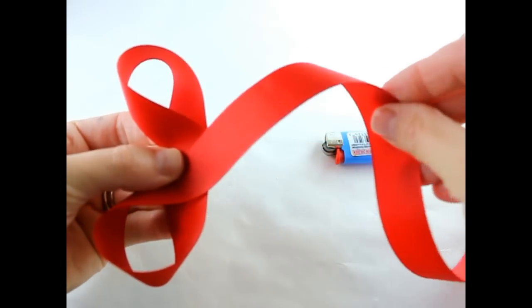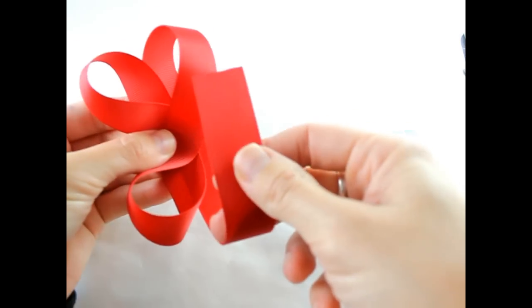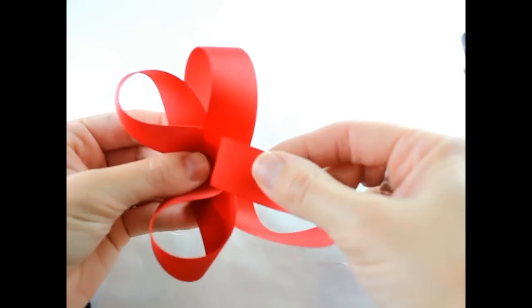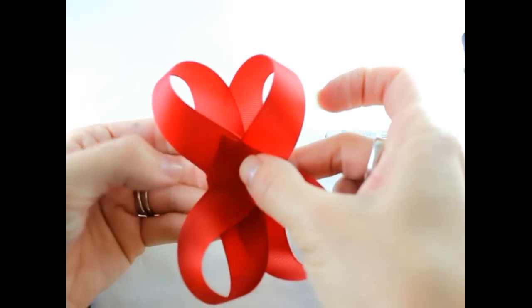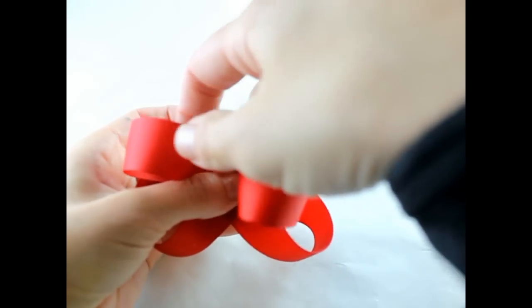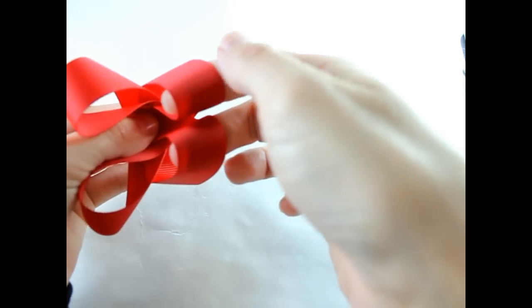Turn, grab the ribbon and pull it under. Grab this end, bring it up and turn it to the left. Then you turn it back. You can make sure that these are even — and they're even.